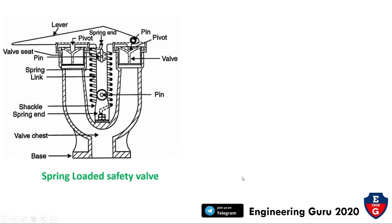Let's see one by one. Here is the spring-loaded safety valve. It consists of a lever, valve seat, pin, spring, link, shackle, spring, valve chest base, valve pivot, and pin.